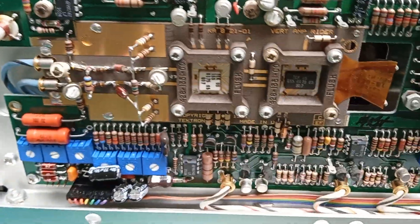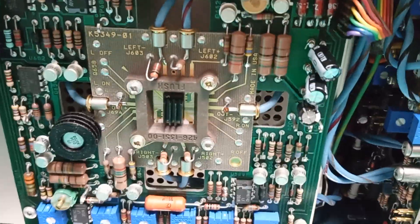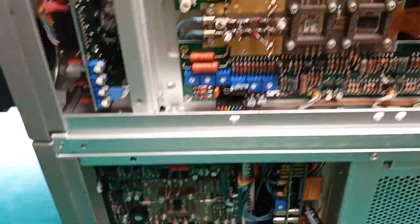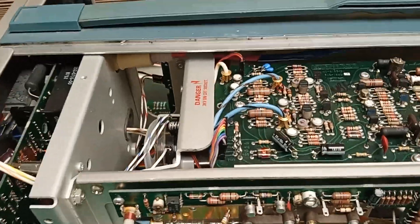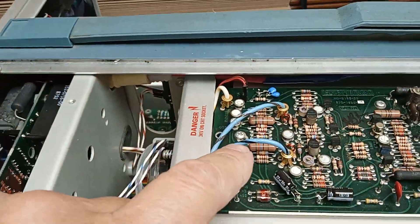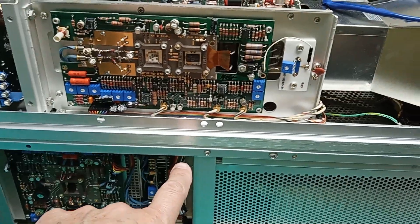That's a high-speed tuned amplifier strip. There's a special IC down here — special everything: special wire, special cables. Don't bend any of those cables. Back under here is the delay line — don't bend it.